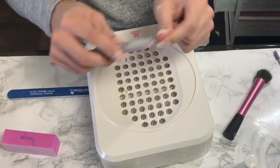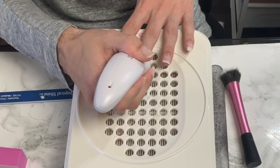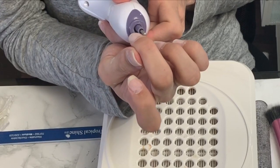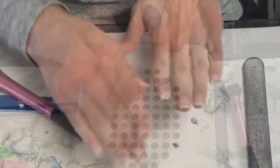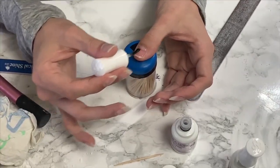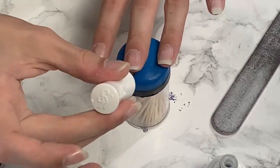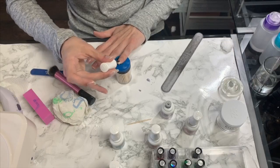Every time I file, shape, or take off product I have to have my McCart nail dust collector. I love this but I tripped over the cord and it fell, so the suction isn't quite as good as when I first purchased it, but it still works. Right here I'm taking my Kiss e-file and gently going over the cuticles. I am so impressed with this little thing I got from CVS — it only works with one drill bit but that drill bit really works, so it was worth the $16 dollars.